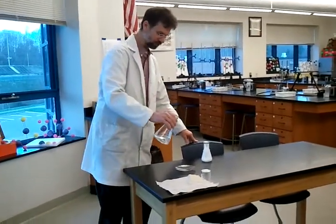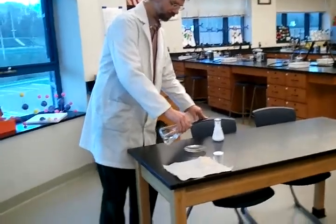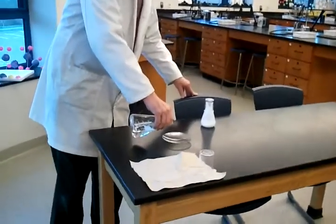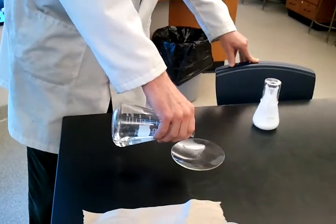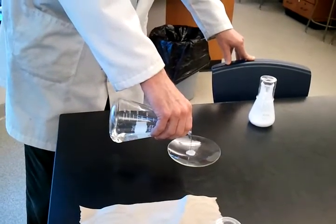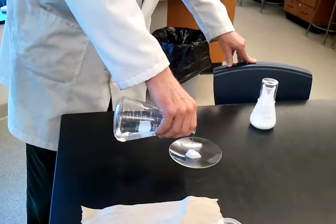What you can do with a super-saturated solution is if you somehow agitate it, or perturb it, or put a little piece of solute into it, it will instantly come out of solution.